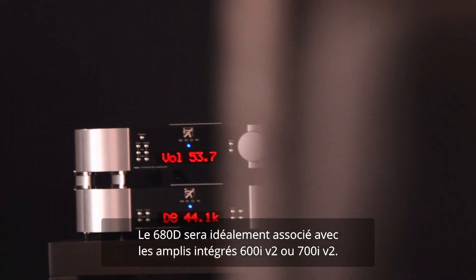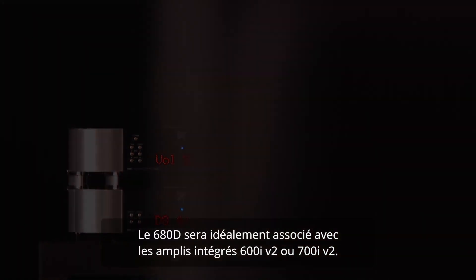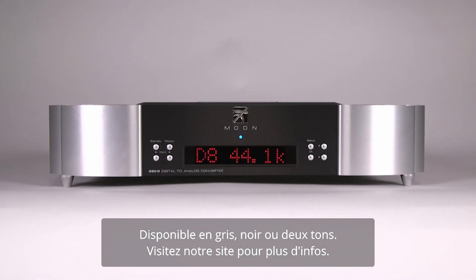The Moon 680D is ideally paired with either the 600i or the 700i integrated amplifiers. Available in silver, all black, or two-tone. For more details, go visit our website.